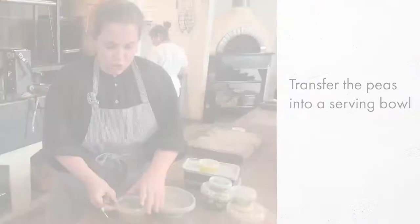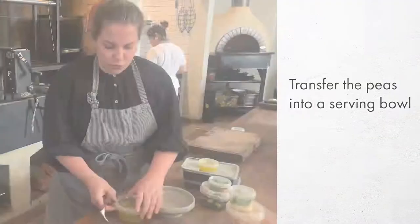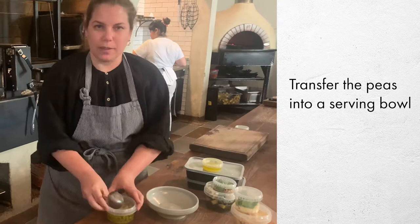For the pea scoglio, I like to serve these at more of a room temperature, so I'll just take them out of the packaging, pop them into the oven, and let them sit somewhere warm while I'm cooking the rest.